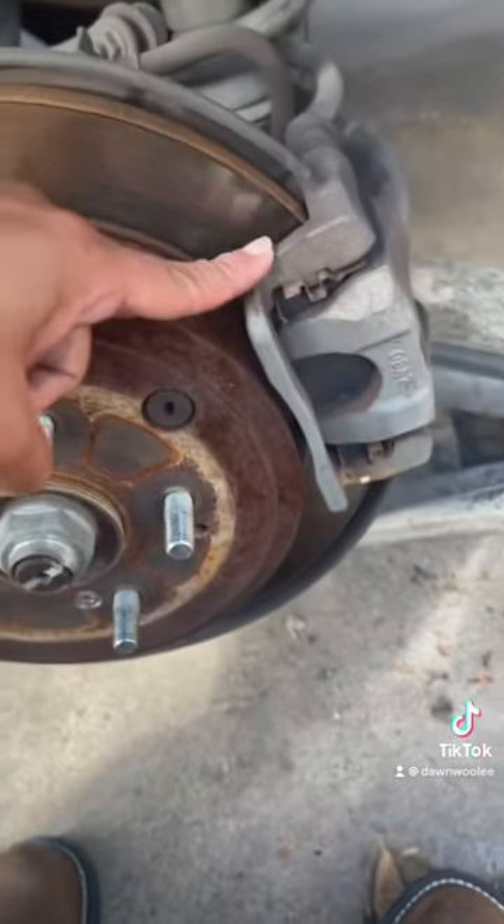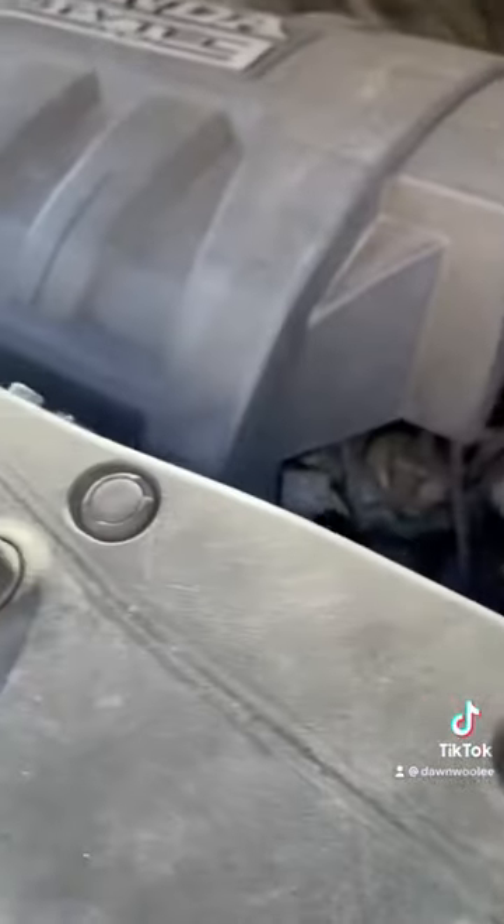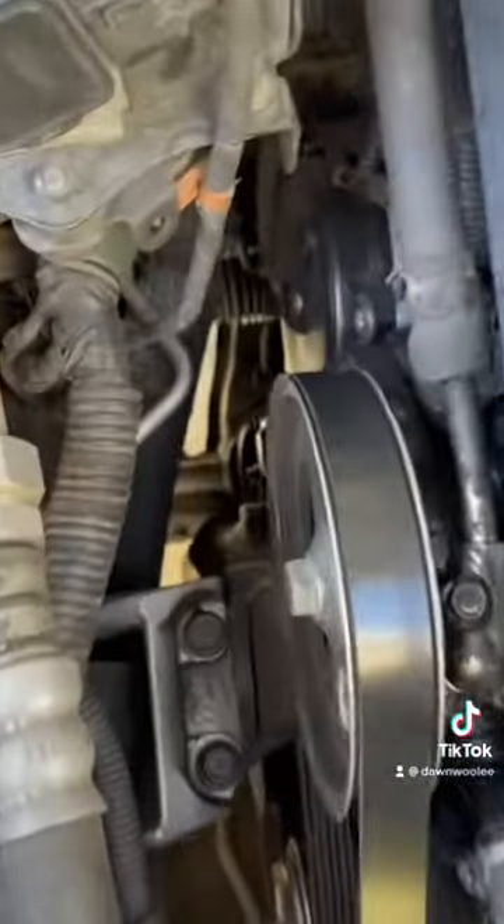Shut off my caliper before we install the new rear brakes. Next thing you want to do is locate the fuel filter.